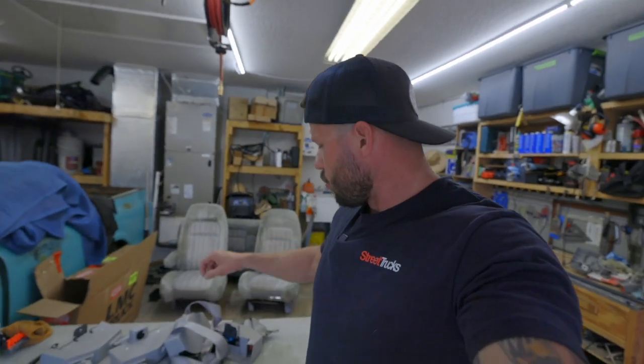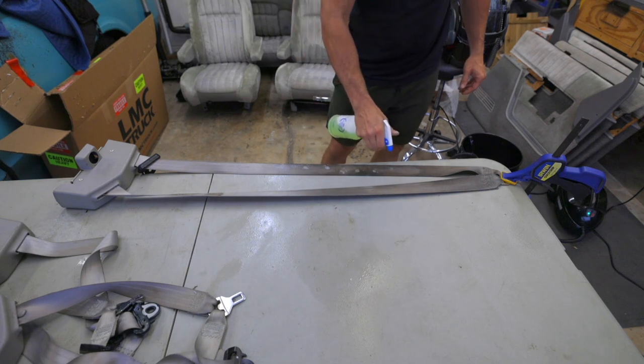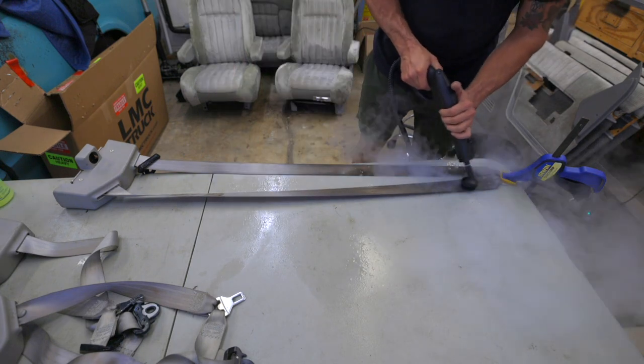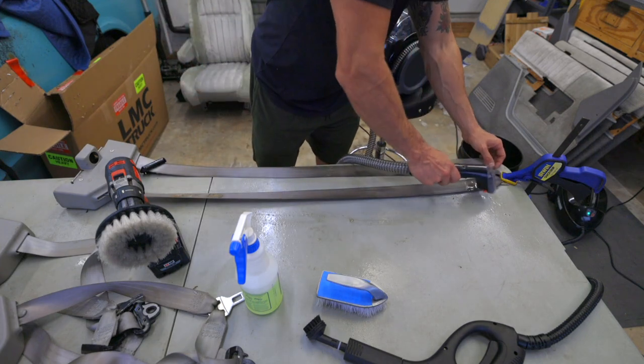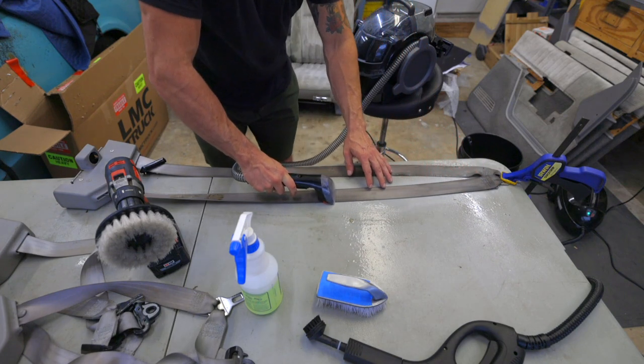Now we're ready to move on to doing the seat belts. I'm really nervous about this because I can't find replacements for the rear, so I'm just hoping that these clean up good enough to put back in the truck. The driver's one is like greasy — all the other ones are just a little dingy. I extended the seat belts and clamped them down to a work table, sprayed them down with a fabric cleaner, hit them with a steamer, and then hit them with the agitation process, which is followed up by the extractor. I repeated this process probably about 15 to 18 times on this driver's seat belt, but it was well worth it because the results were astonishing.